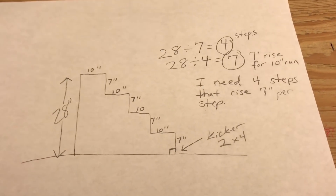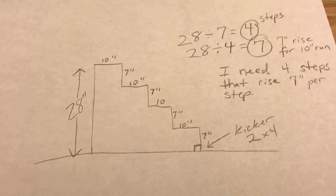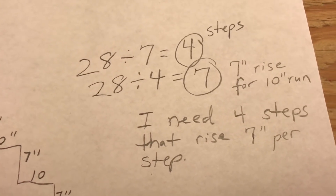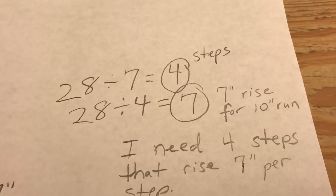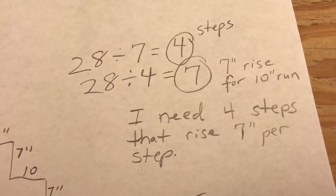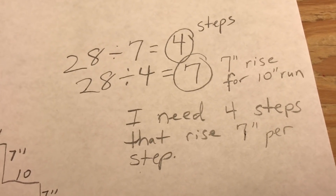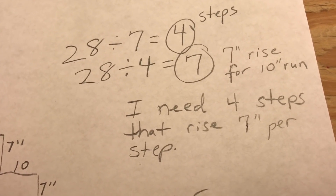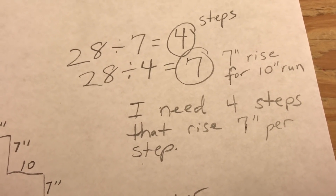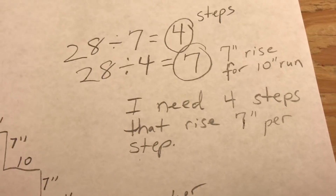This is our example for today. I need to rise 28 inches and I need steps for that. The math is 28 inches divided by 7, because between 7 to 8 inches is normally code for the rise for steps. So 28 divided by 7 equals 4 steps. Then you take 28 and divide it by 4 steps and that gives me 7. So I need 4 steps that rise 7 inches, and the run is normally 10 inches on steps.